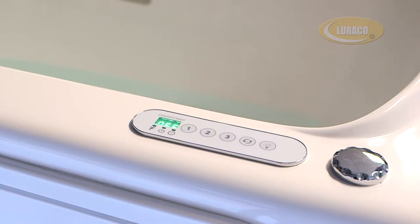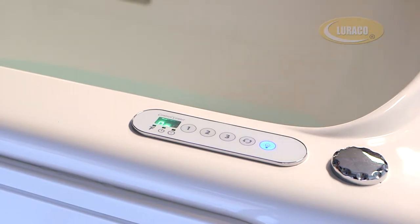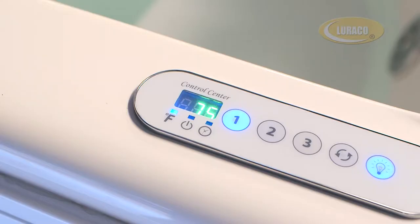To enjoy chromotherapy or light therapy, simply press the light button for silent operation and enjoyment of your color lights. This is the digital display window of the keypad — it displays temperature, program, and time remaining in minutes.